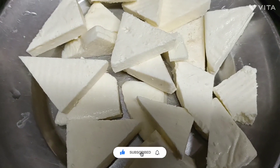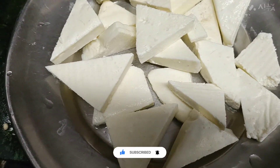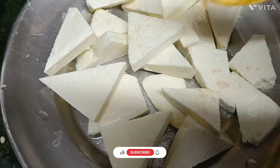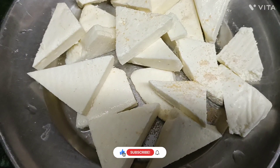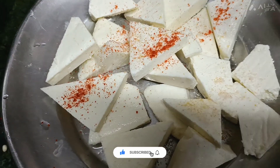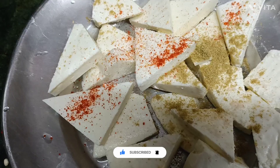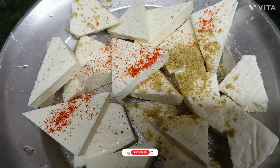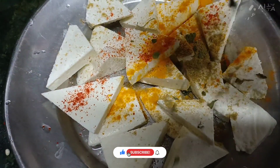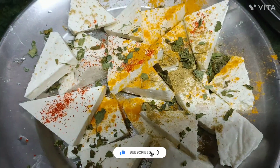I have cut the gajun and marinated it. We will add the gajun. Add the gajun powder and add the gajun.